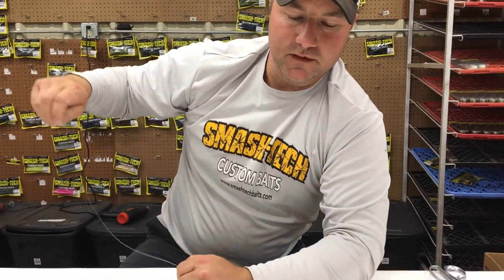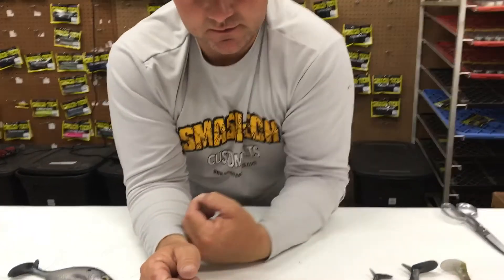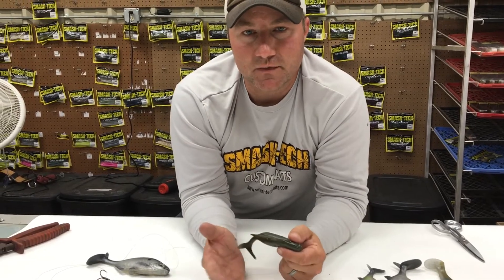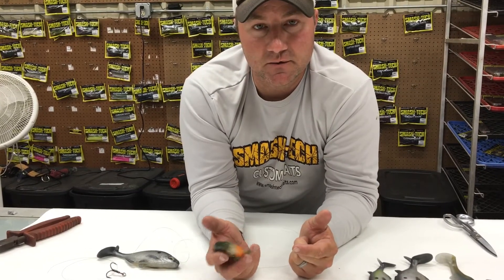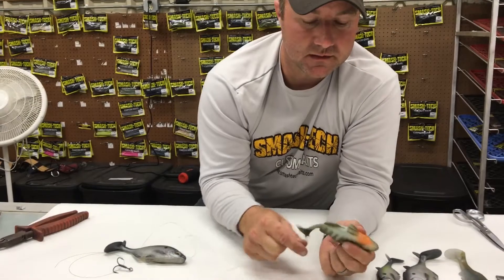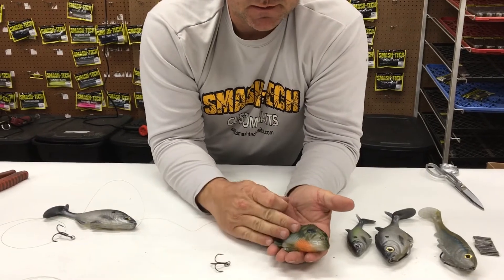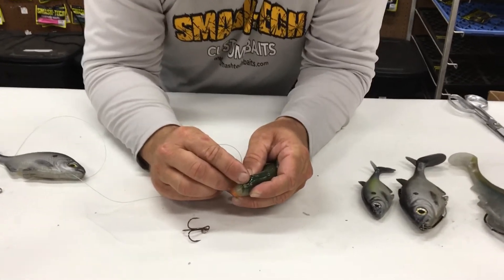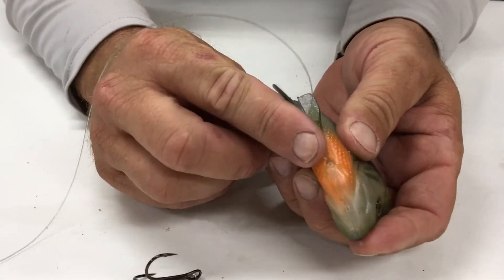We've had some questions on line-throughs. We take it for granted that people know how to rig them, but that's not always the case — a lot of people are really getting into swim baits as beginners and it's new to them. So here's how you rig them. This applies to a lot of different line-throughs, but specifically this is how you rig the Bluegill and the Giller Shad line-throughs.